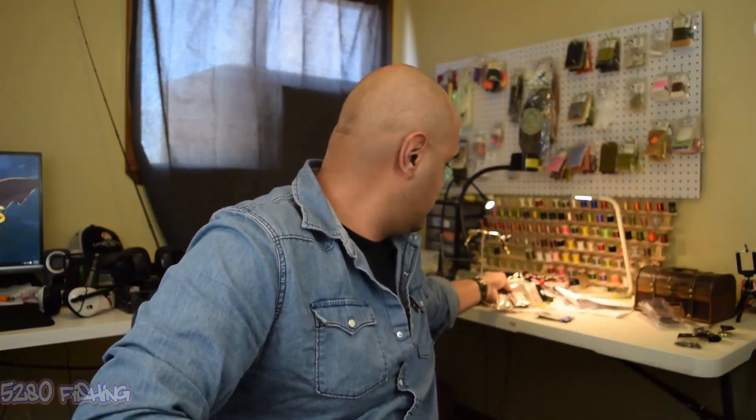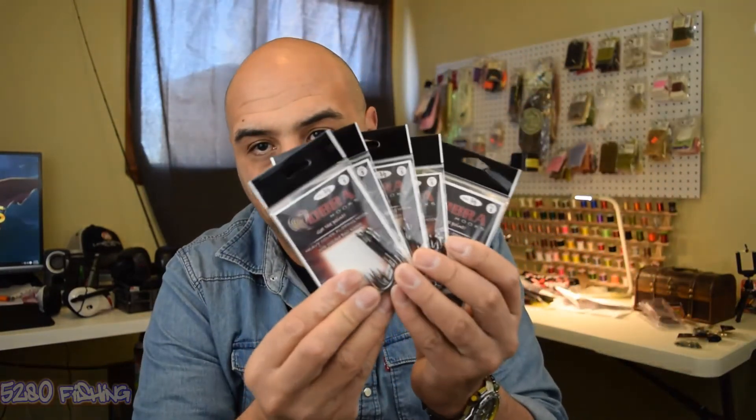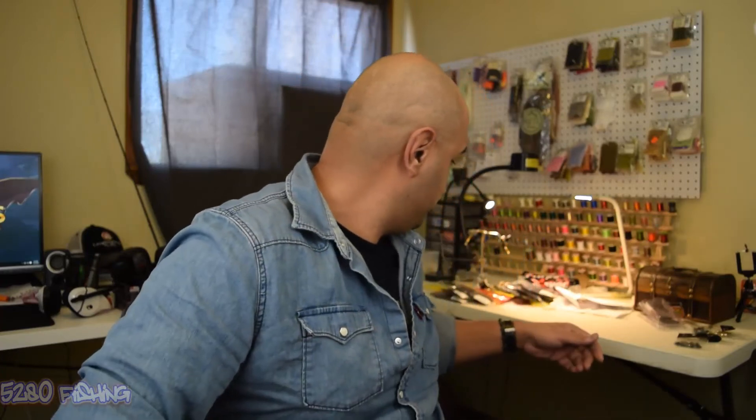Moving on to the hooks, I've got five packs of these Cobra hooks. These are their heavy cover flipping hook and I got them in size 3. Pretty good-looking hook. Again, all this stuff is really cheap — I don't think I paid one or two bucks for any of it.